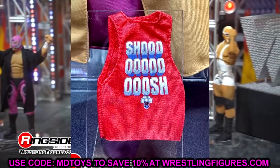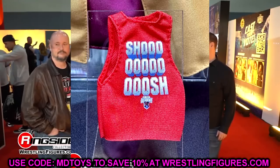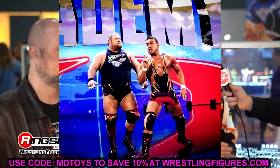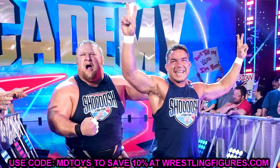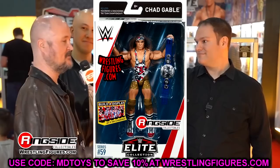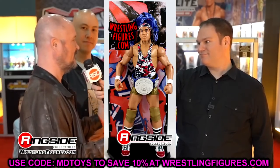Next up is Chad Gable from Alpha Academy. There was a teaser at WrestleMania weekend during the Mattel Design Center tour — a photo of what looked like a Gable shirt. No Otis in this set, just Chad Gable. His gear looks like Spider-Man 2099 — blue with reflective red and gold pieces. They nail his likeness most of the time, so this should be a really good figure.